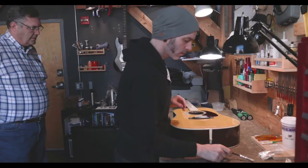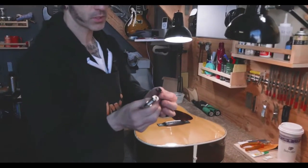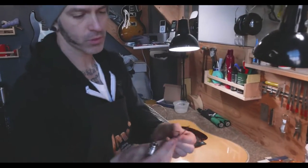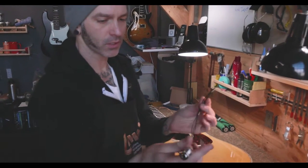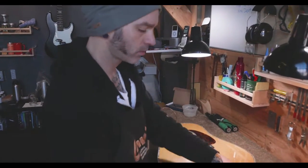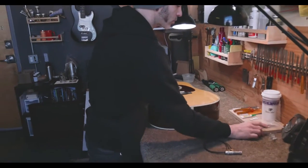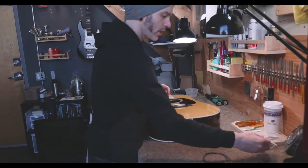Today I put a K&K transducer passive pickup in a beautiful Martin. Here's what we're putting in the guitar — three small transducers. These will glue onto the bridge plate in between each pair of strings. This goes to your output. Super simple, amazing sound. No battery to worry about, no electronics to worry about going down while you're on tour, on stage, or recording.